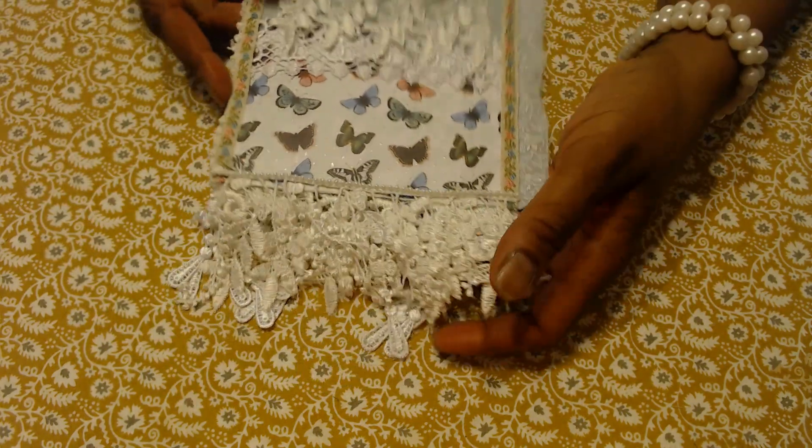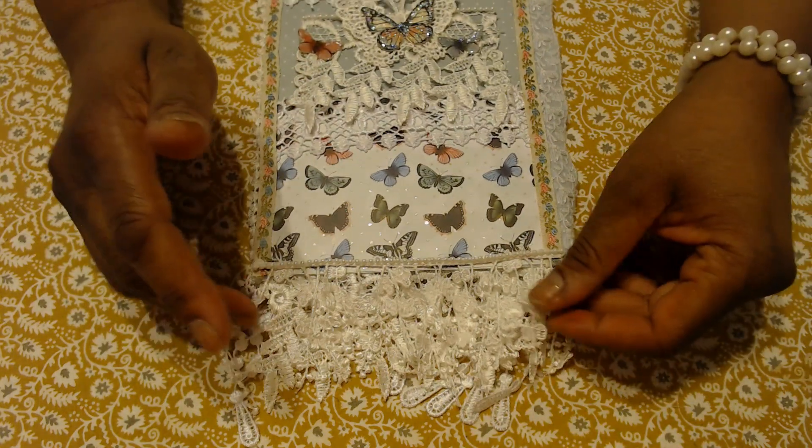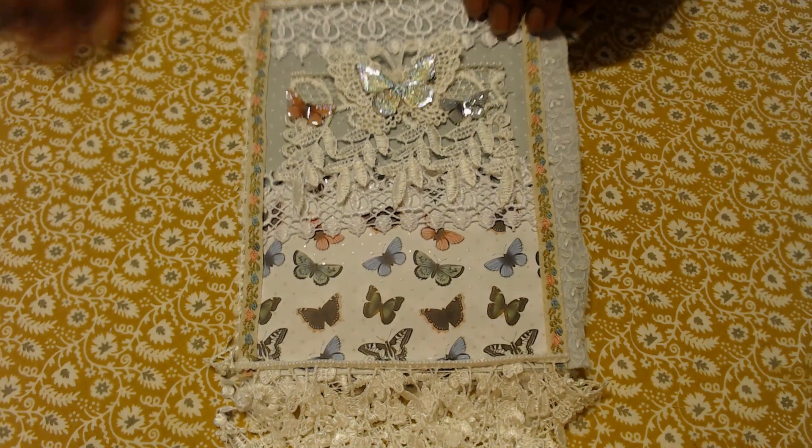She said it's to be nine by six and it could be paper, fabric, or both. Because I love both and haven't decided which one I like more, I made it with both.